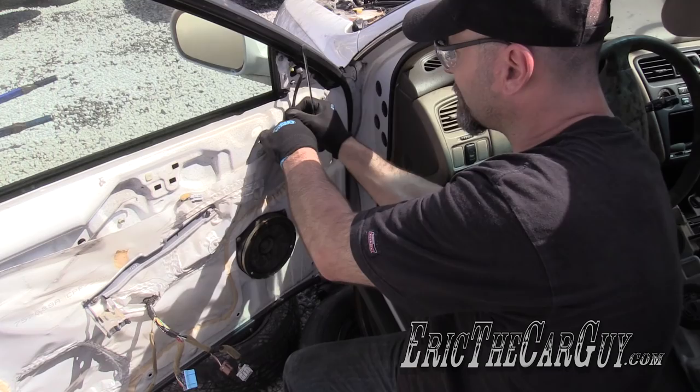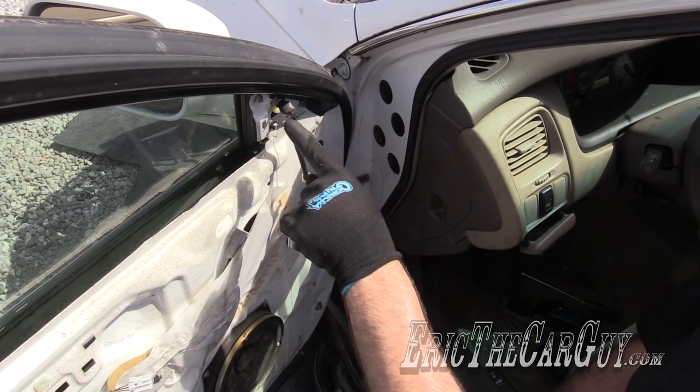Now that the electrical connector is disconnected, you can remove these three fasteners here. Before you remove the last one, grab hold of the mirror so it doesn't fall out.